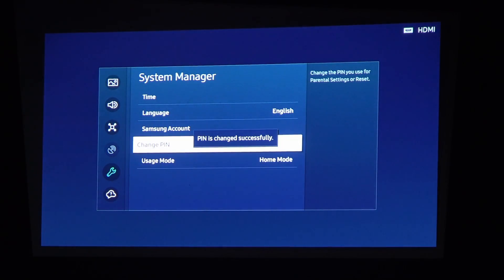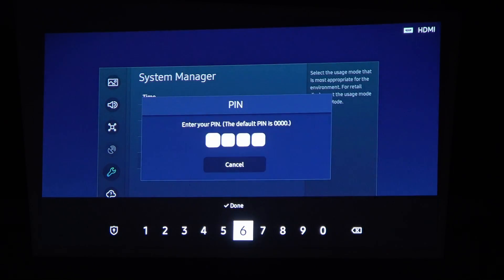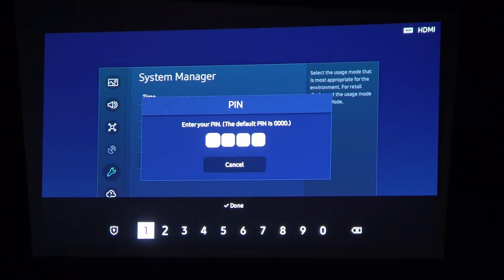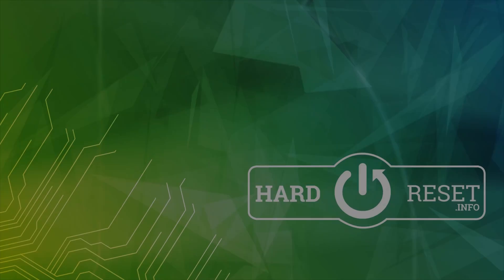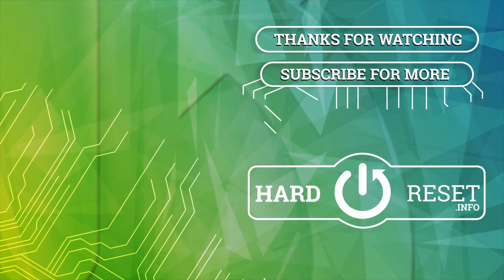Now the PIN password is set for this device. And that's it for this video, hope you liked it. Please consider subscribing to our channel, leave a like and a comment below. Thank you.